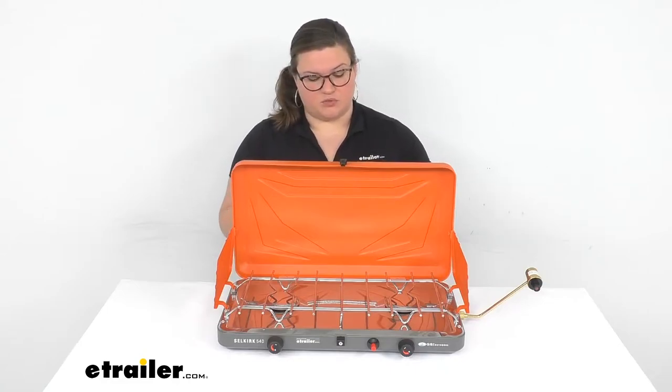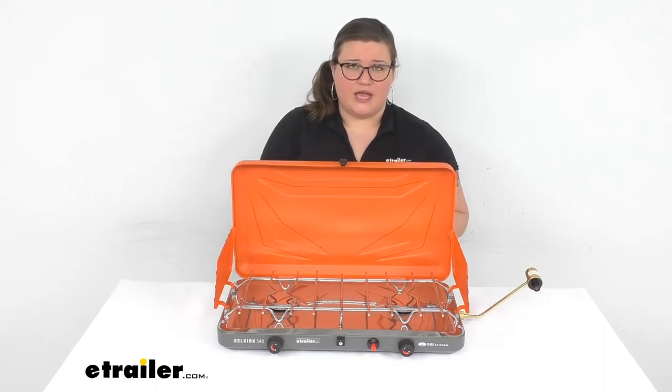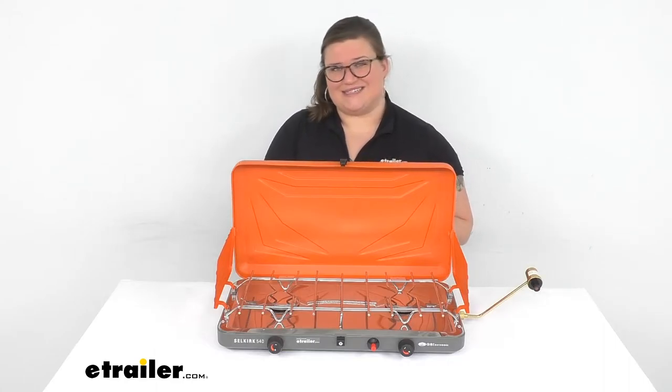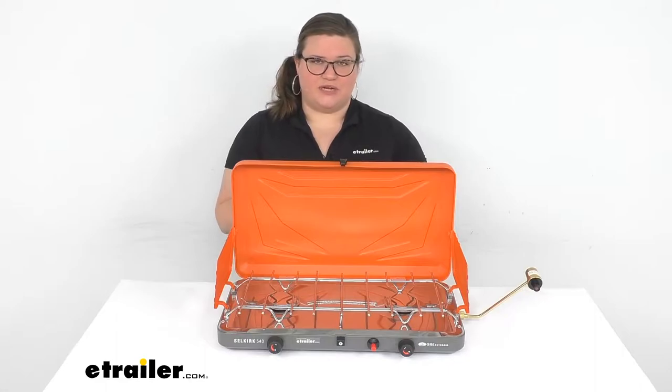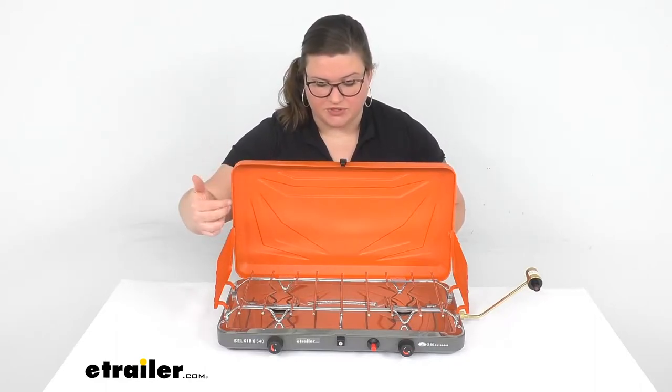All in all, I think this is a really nice stove for several reasons. Mainly it's going to be very portable. It's also really easy to use, easy to clean, and pretty easy to adjust the temperature and get it started.